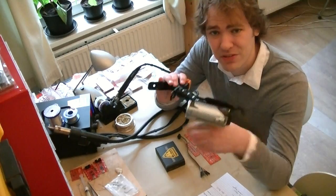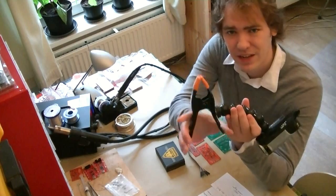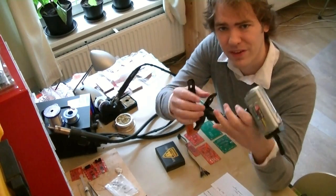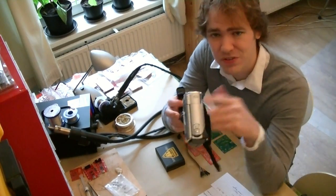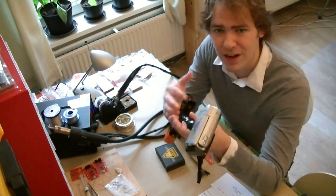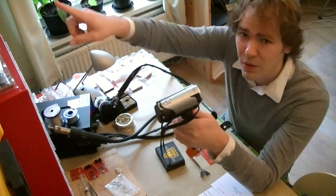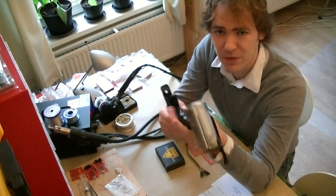First up, we've got some new cameras in the workshop and some new tripods. This is called a Nasty Clamp. It's a rubberized clamp with a flexible neck that holds the camera on the end. We're using these to make our workshop videos now because we can just clip them wherever we want. We've got one up here, we've got one over the soldering station here, and a third one that we can clamp wherever we need it.